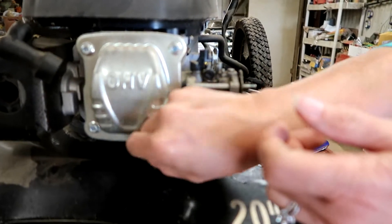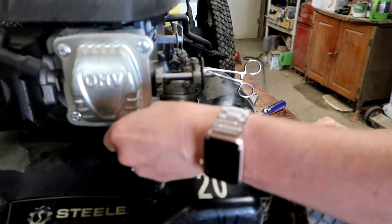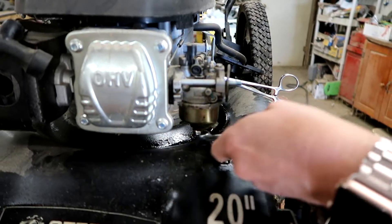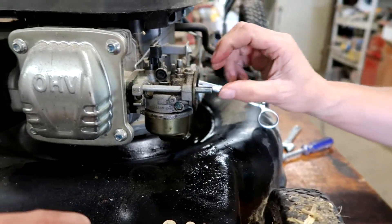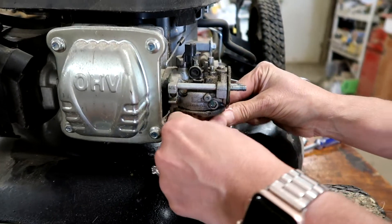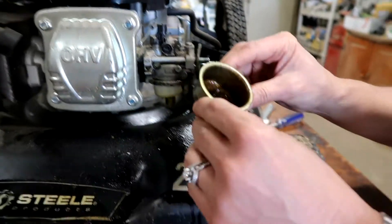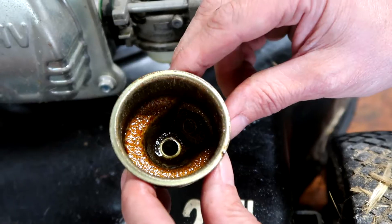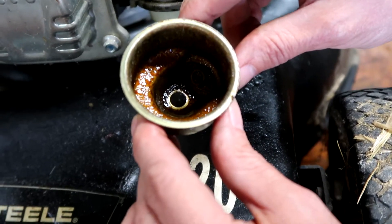Now it's going to have a lot of drippage. It should stop dripping when the bowl drains — just a couple of ounces. Wiggle the bowl on the bottom and it should pop loose. That is not a good-looking bowl — it's been sitting for a good long time, so probably about what I would expect. We're gonna clean that up.